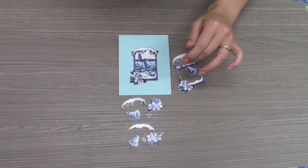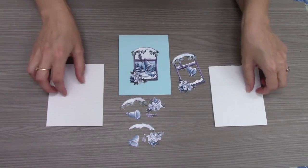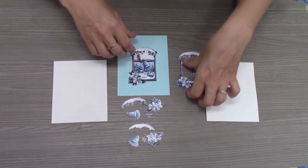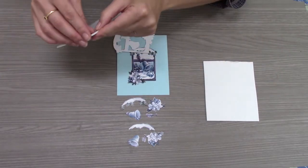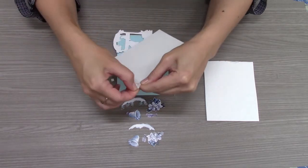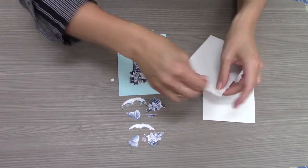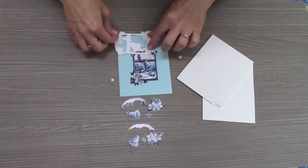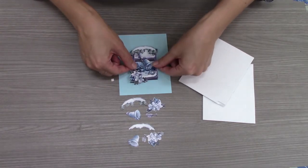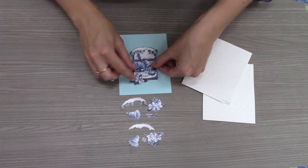For the next layers we're going to use our foam dots or squares. We have small and large — you can use whichever kind you like. Pick up your second layer, then peel the back off the foam dots or squares and stick them right onto your layer. These foam dots are what create the 3D effect as you layer them onto your base layer. As you can see, the 3D effect is already starting.